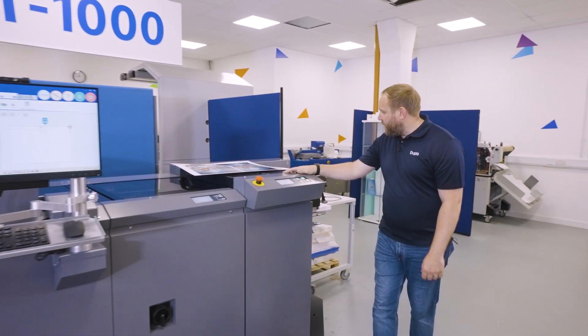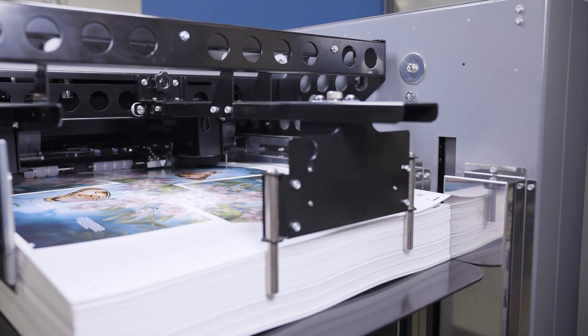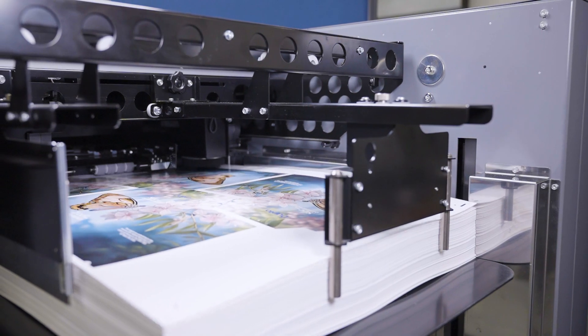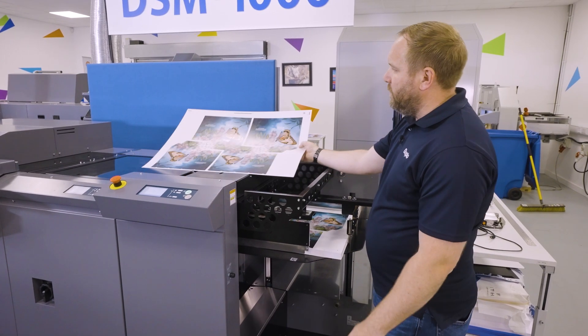We'll start at our feeder end. We have a B2 feeder that allows us to do a 750 by 530 sheet size, with a 600 GSM max paper weight going down to 120 GSM, so it's nice and versatile on the stock.